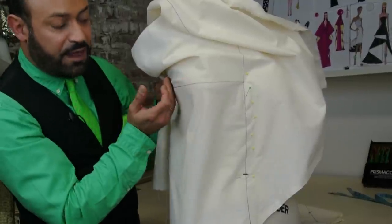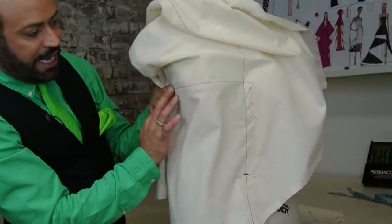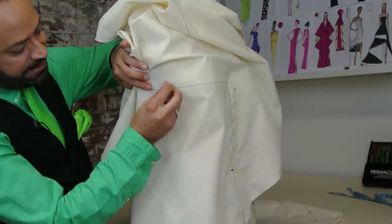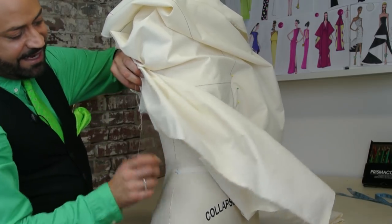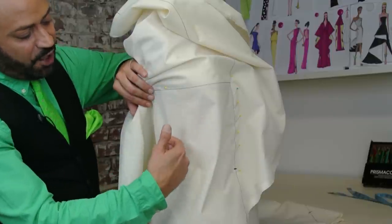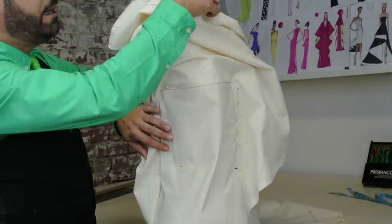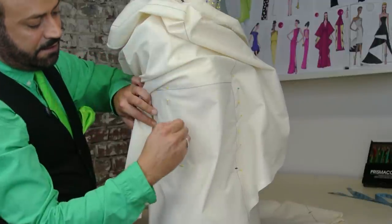Smooth it — do not pull, you want to smooth it. Sometimes if you want to add a little bit of ease, you can pinch it if you want, or just smooth it with your fingers. Then pin at the side seam right here. You can feel it right there, and then do a little sliding pin to hunker it down. Let this fall naturally right there at the side seam to the waist and pin that down. Keep pinning down the side.